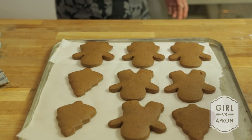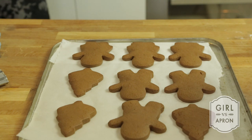Let it cool slightly on the baking tray, then move them onto a cooling rack to cool completely.